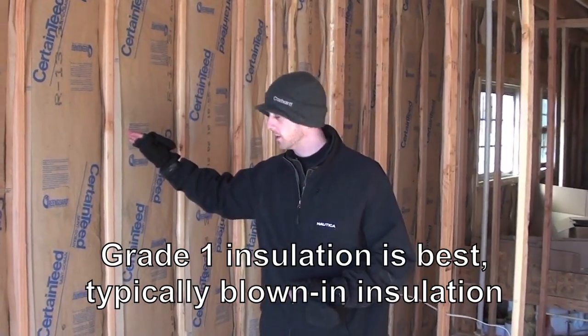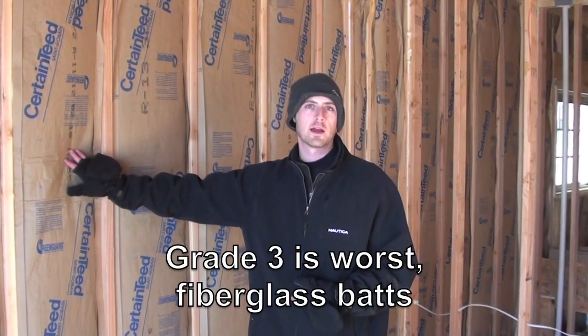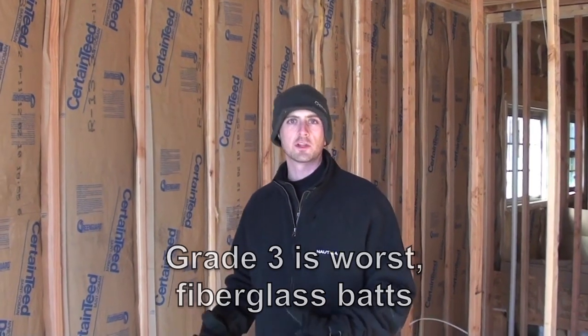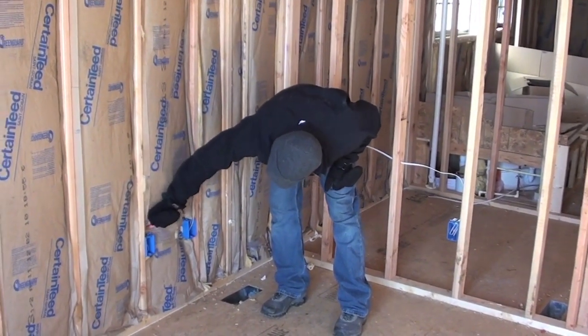When we do an ENERGY STAR home certification during the thermal bypass inspection, we take note of the type of insulation installed as well as the quality of the insulation itself. The insulation is graded on a scale of one to three, with one being the absolute best — typically full-blown cellulose, spray foam, or blown fiberglass insulation — and grade three being the worst, which is typically fiberglass batt insulation. Roll fiberglass is really difficult to install perfectly as the manufacturer intends, so you usually get compression around electrical boxes and wiring, which causes the insulation to lose its R-value. Spray foam, cellulose, and blown fiberglass will be a grade one. It's one step in the ENERGY STAR home certification process.